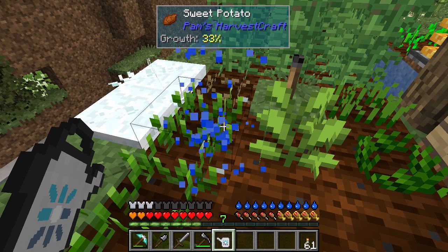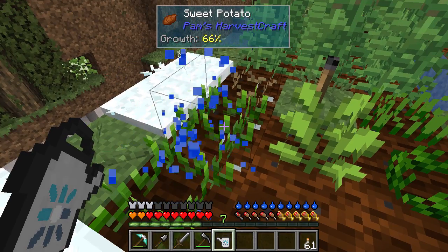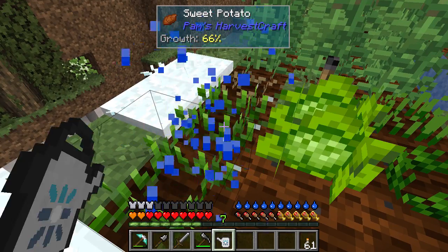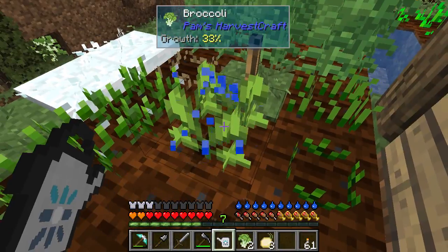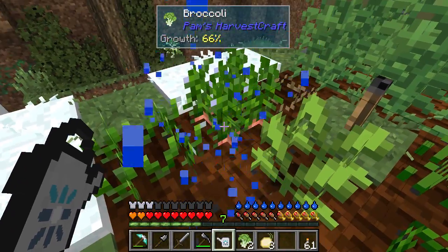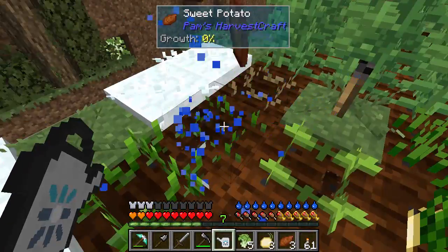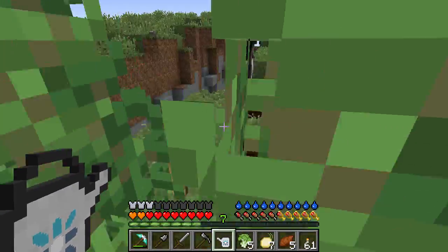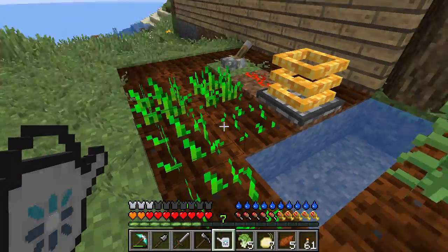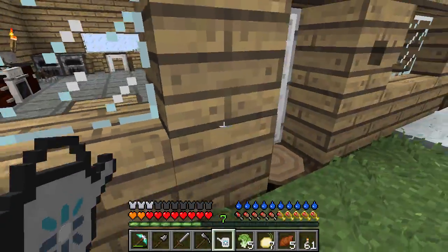Oh, that is such a good tip. That is a really good tip. Look at that - onion! Oh yes, I like this a lot. Sweet potato, more broccoli. Oh, this is very good. That goes a lot quicker than normal stuff. So that is a brilliant tip. Thank you so much for that.